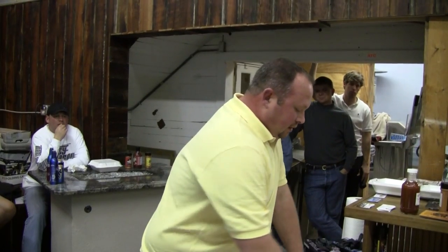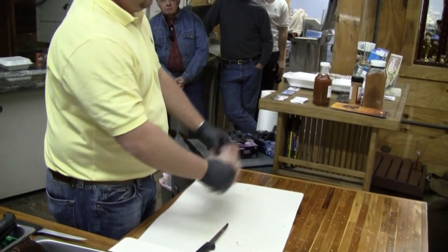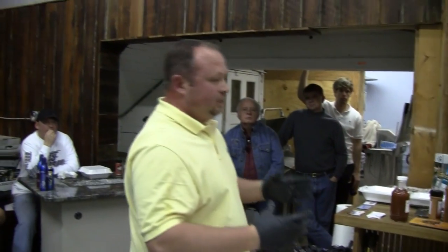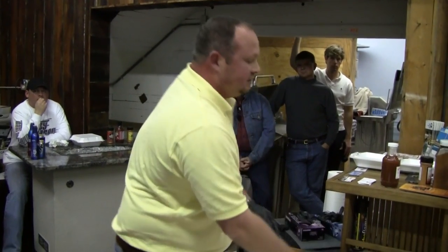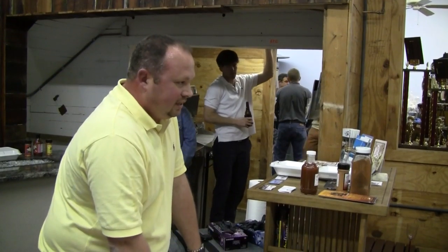Wrap them in tinfoil. Inside the wrap I use butter — Parkay squeeze butter — and brown sugar. Wrap them in tinfoil and then cook them for about another hour in that tinfoil. Pull them out and you want to see that bone starting to pull away from the meat. Once you see that, unwrap them and put them back on the grill.